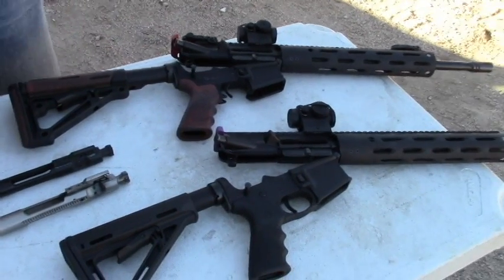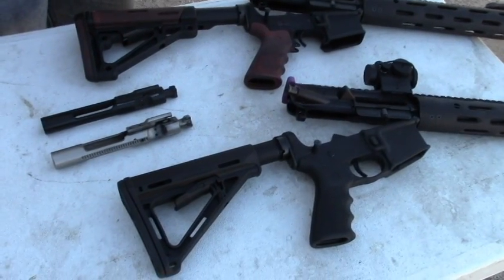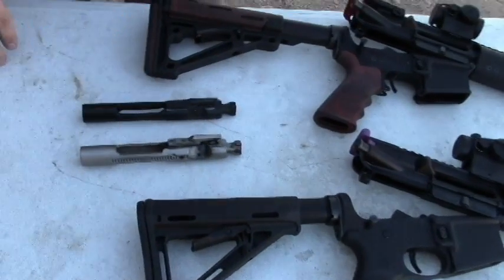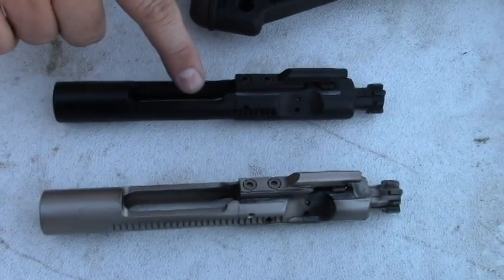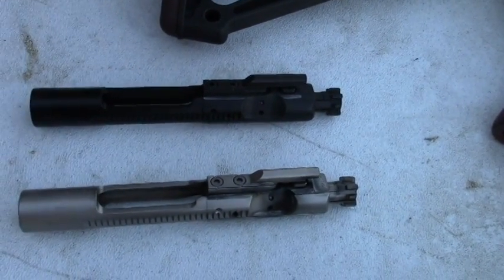We wanted to make sure they ran flawlessly when we built them. So what we did is we bought some bolt carrier groups that are specific to the 7.62x39 — these are the enhanced bolt carrier groups. We got these at Aim Surplus. Mine is the standard, it was about $100, and my daughter's is the nickel boron coated, which was about $130.